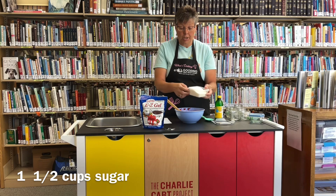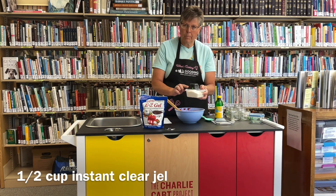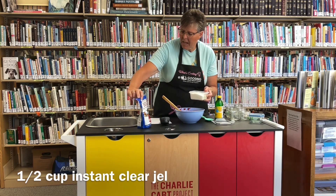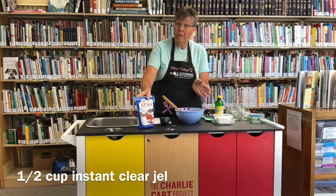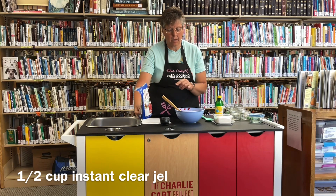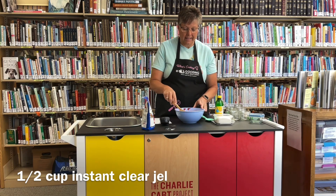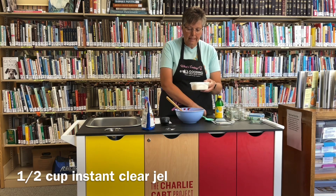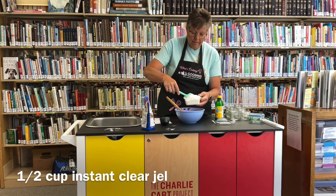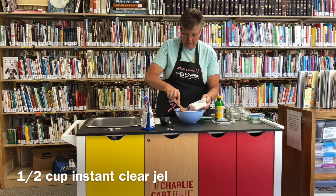Now I have one and a half cups of sugar. If you're doing a more tart fruit, you might want to add more sugar than that, but usually one and a half cups is good. Then I'm going to use Easy Gel — you can also get Clear Gel. It's a modified food starch. You want the instant gel. I bought this in a local grocery store, but sometimes you have to order it online. This is my favorite way to make jam — it is just so fast and easy. I'm going to mix the clear gel in with the sugar and just stir it into the fruit.